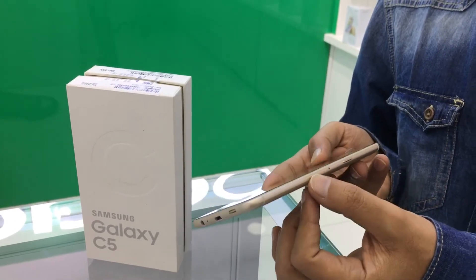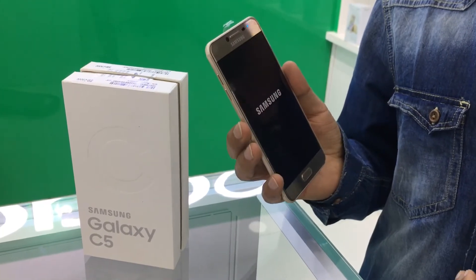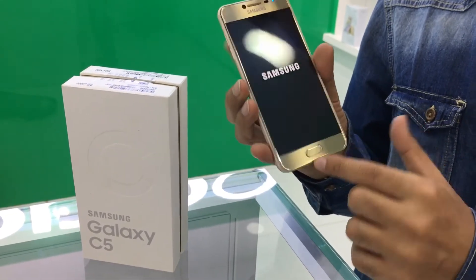Micro SD card slot — but uses SIM too — 256GB supported. OS Android 6.0, Fingerprint sensor, USB supported.